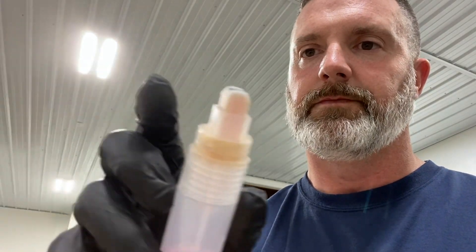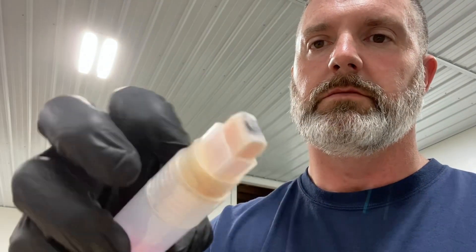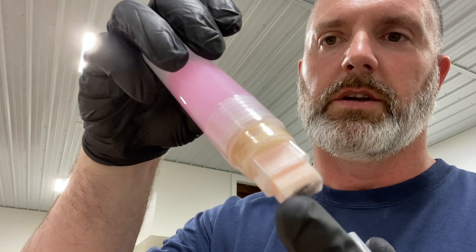I use this little applicator I found on Amazon — I don't even remember how much it was, it wasn't very expensive. You pour it in there, it has little balls in there to help mix it up, and there's a little nozzle right here that you squeeze to make the liquid come out. Man, it works great.